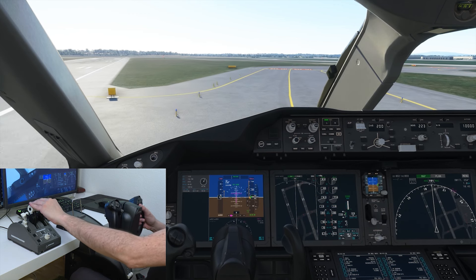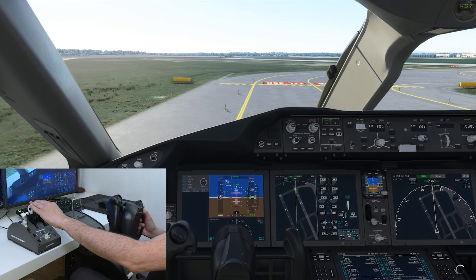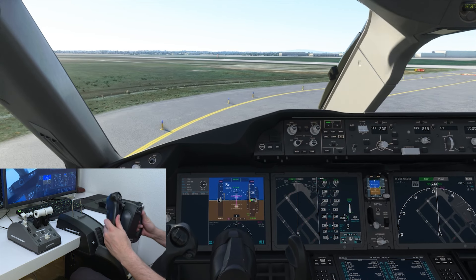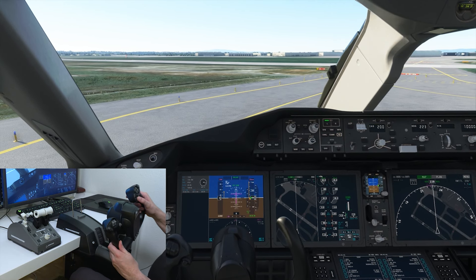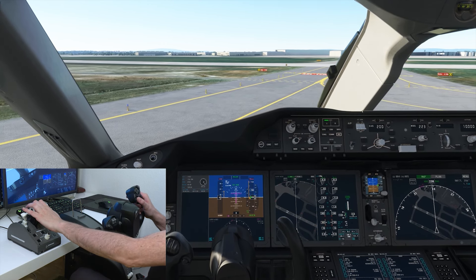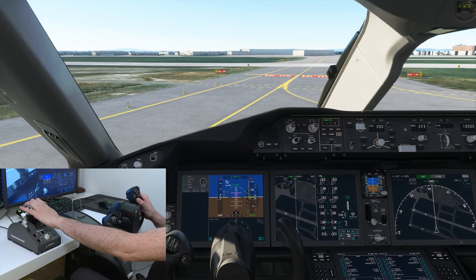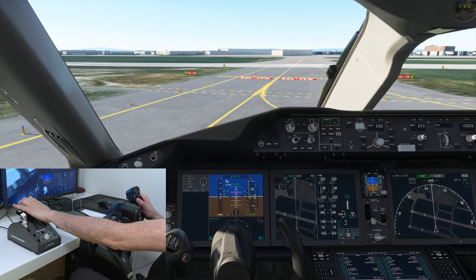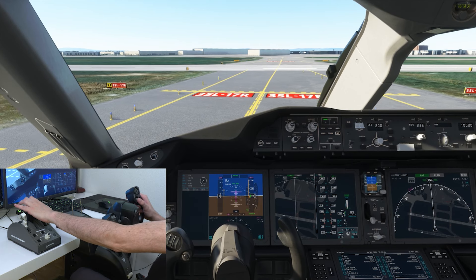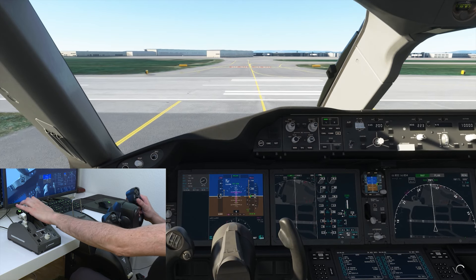Now we do a small taxi out. On the ground, I steer with the mini-stick on the right — which you can't see since my camera is badly placed. Here's the mini-stick — I steer the rudder pedals with that. It's not super practical, but if I were a hardcore simmer I'd have real rudder pedals. The mini-stick works well as a stopgap — it makes the thing steerable on the ground for takeoff and landing.